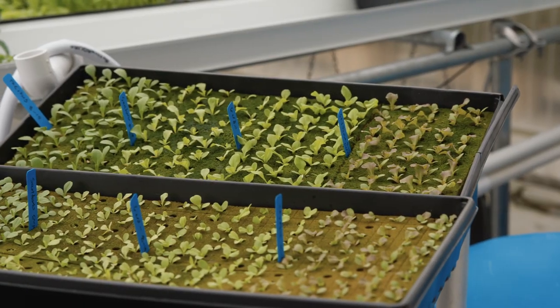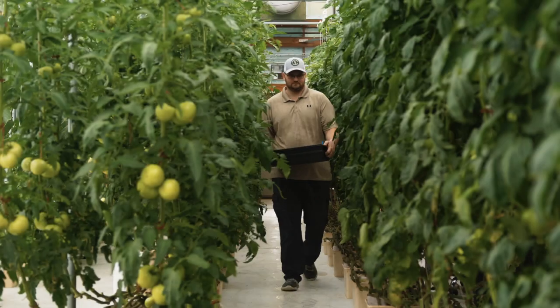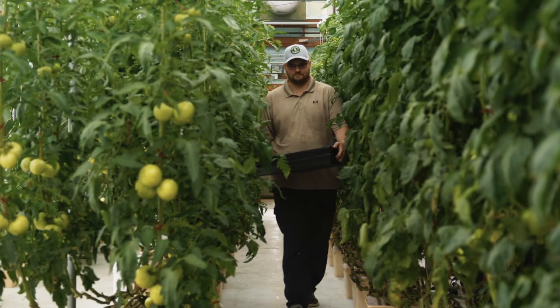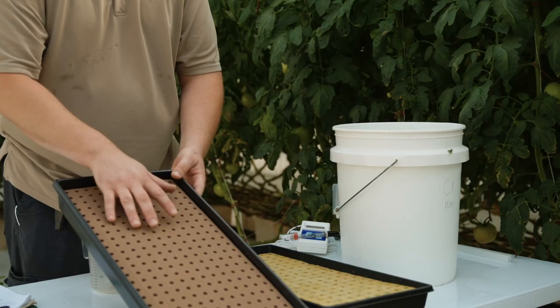In this video we will go over the process needed to prepare for sowing and germinating lettuce seeds. We will start by preparing our growing media. The two growing medias shown in this video are Rockwool Cubes and Oasis Horticubes.